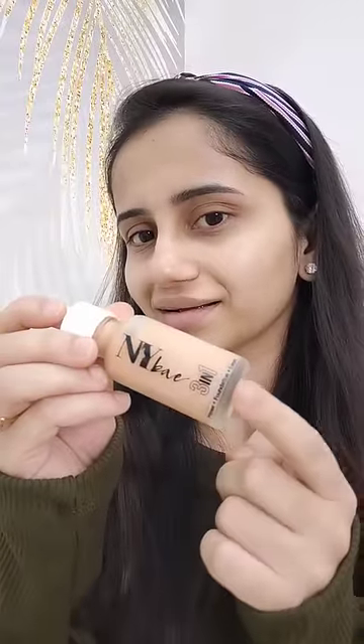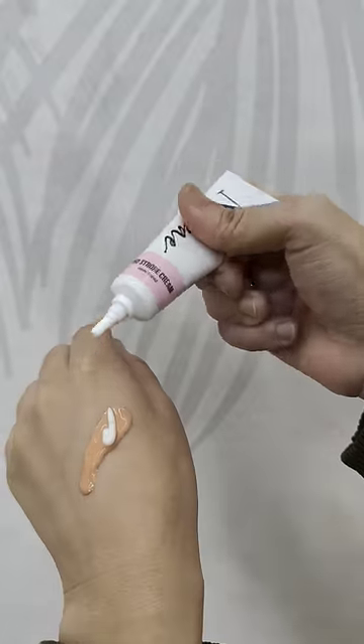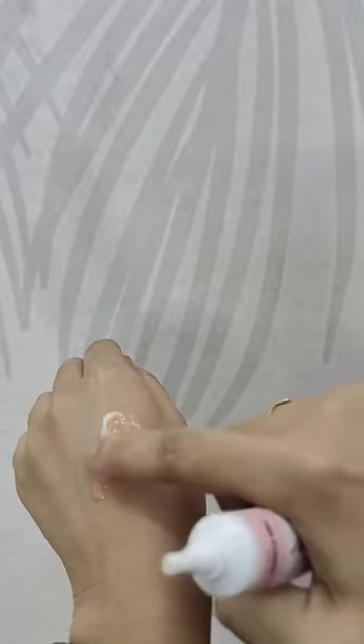This is the NYX 3-in-1 Foundation. It works as a Primer, Foundation, and Serum. The flowy consistency is easy to blend, and you can add a little strobe cream into the foundation for an ultimate glass skin look.